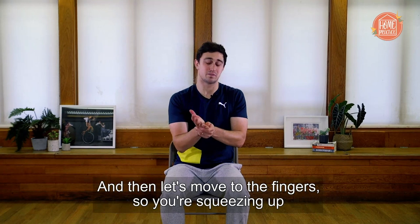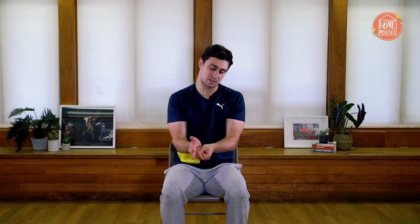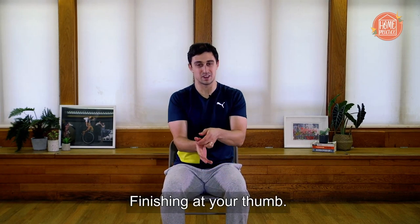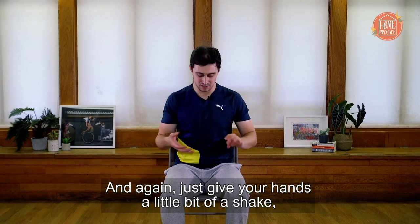Then let's move to the fingers — squeezing up and then lengthening at the end. Go through all your fingers, finishing at your thumb. And again, just give your hands a little shake and a little rotate.